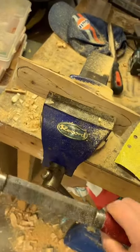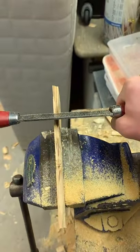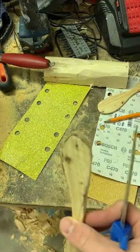Now I put it on the clipboard — I will be using this to carve it down like this into shape. Now that is done and we will be rounding the corner so it's not so squared.